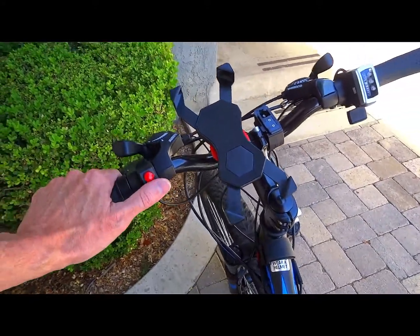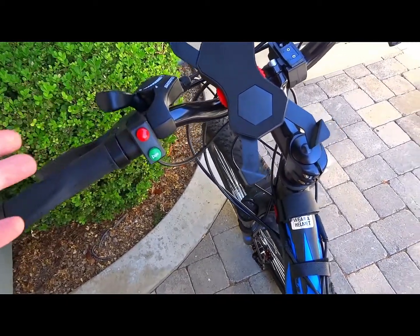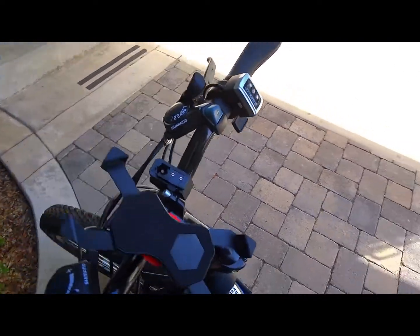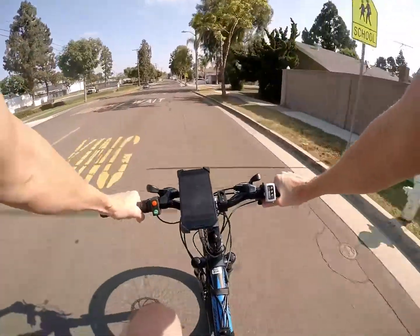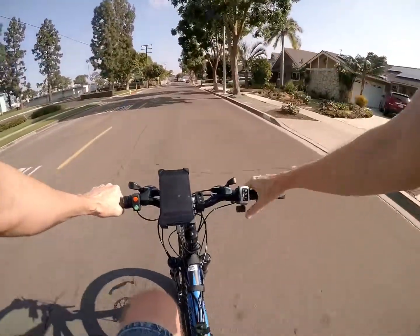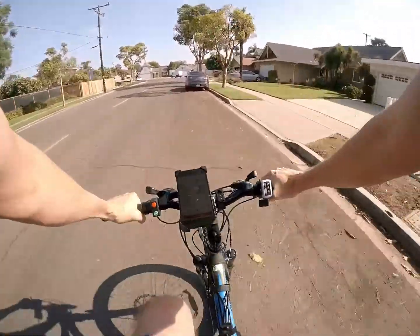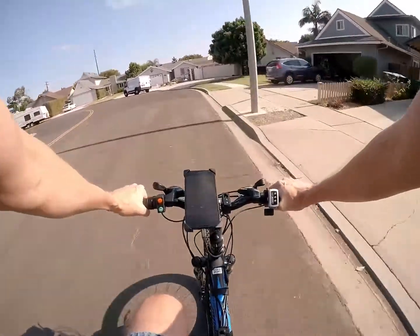Something I didn't expect to love but use all the time is the cruise control. It just locks the throttle position you're at — so if I'm at half throttle cruising and I hit the button, I don't have to keep my finger on it. The thumb throttle isn't hard to hold but it gets tedious over distance. I typically cruise at about 15 miles an hour, which is nothing for this bike given its 29 mph top speed, so you're running very efficiently.